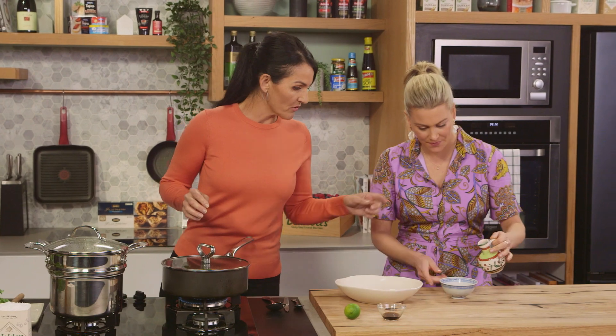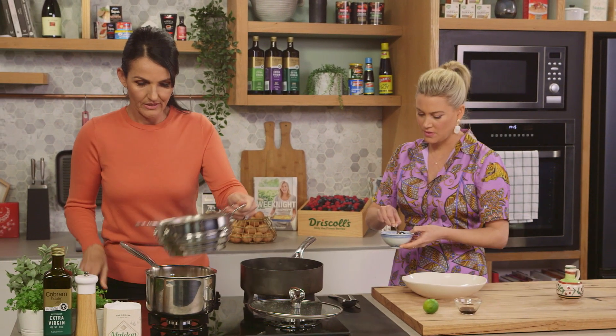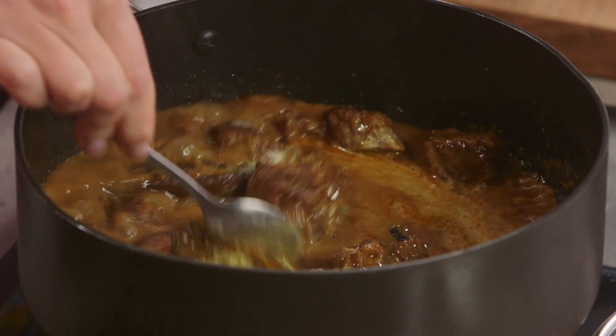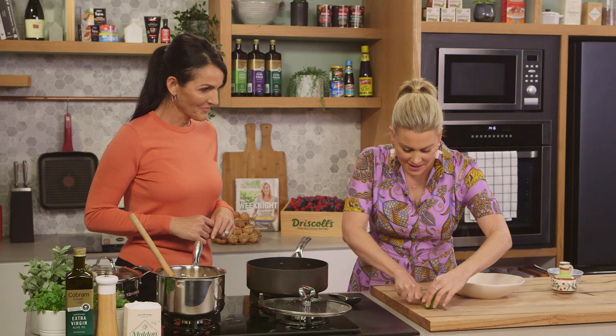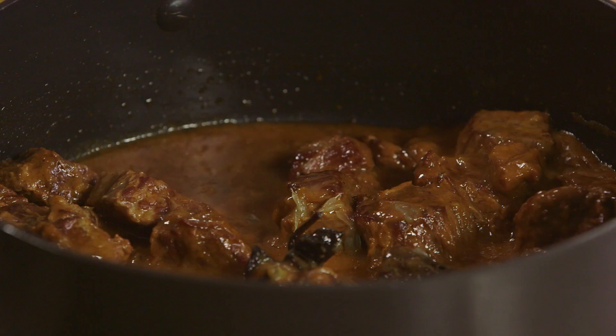It smells amazing. Now to thicken the sauce, Justine makes a slurry — a mixture of cornflour with a little bit of water — and pops that into the curry, while Dom stirs the steamed vegetables through the quinoa and brown rice. The vegetables were left to the last minute so they stay nice and tender and aren't overcooked. The slurry thickens the sauce beautifully, adding creaminess and texture without extra fat. Finally, add fish sauce for saltiness and a squeeze of lime juice for acidity — very traditional at the last minute.